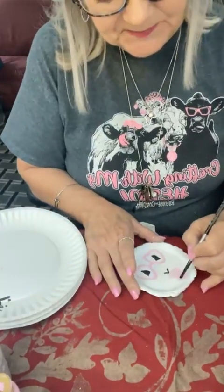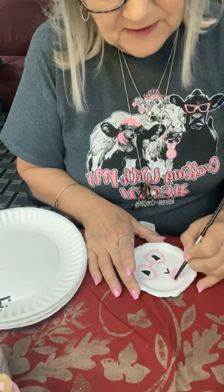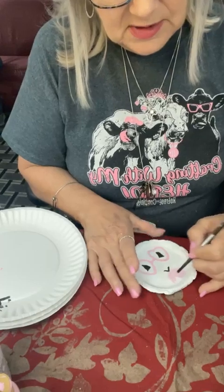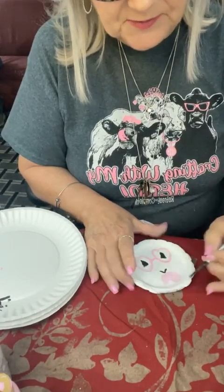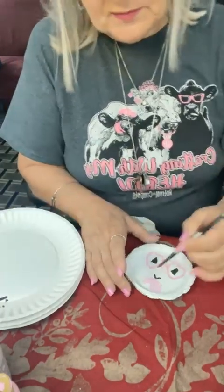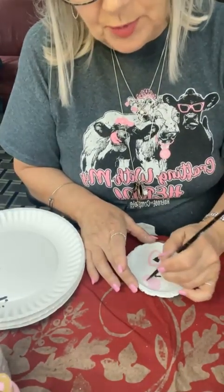This is our bubble I'm painting before I go in and put in the darker little lines for the glasses to make them look like they're animal print.